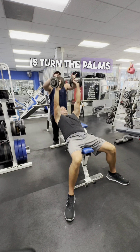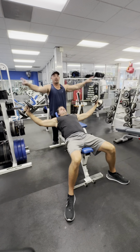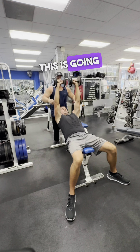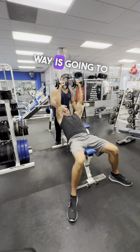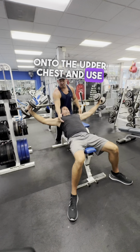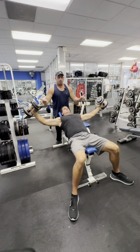The other way you could do it is turn the palms facing forward. Inhale out, exhale up. This is going to put more emphasis onto the upper part of the chest alone, versus the other way which puts more emphasis on the upper chest and uses some of the outer. If you want to get more overall thickness and bounce out your chest, do it this way.